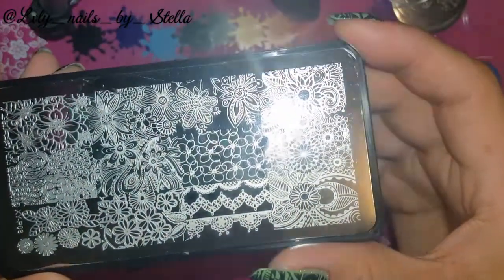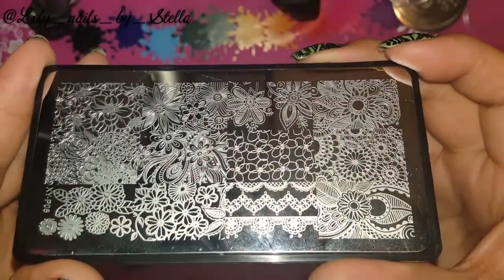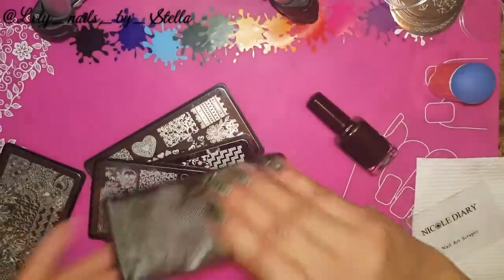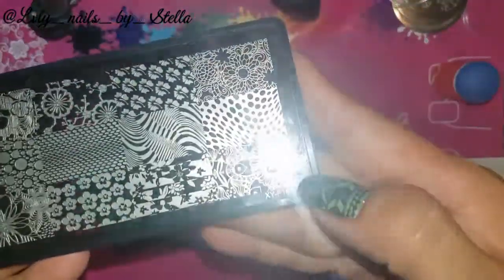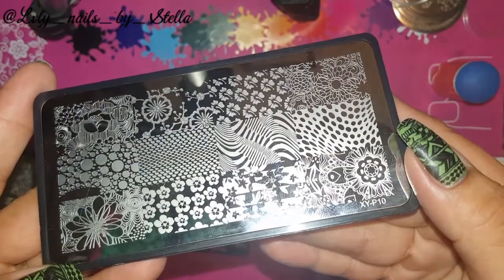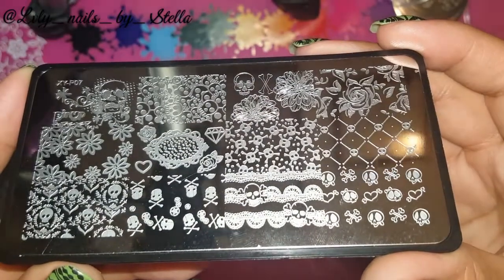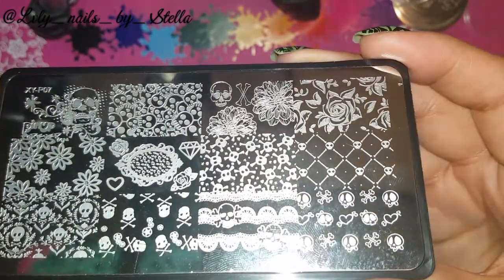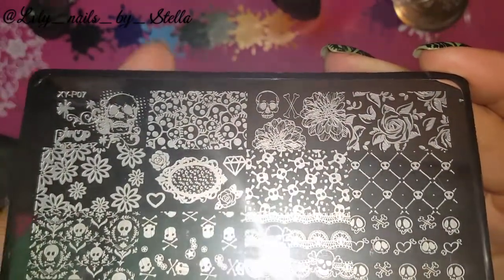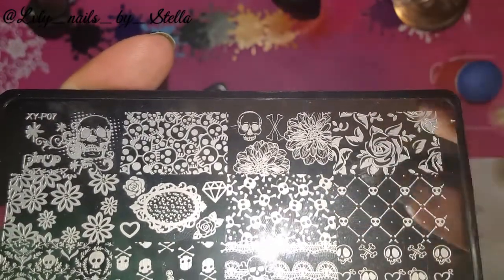The images are so beautiful. This one is XYP08 — flowers. This one is XYP10. And this one is XYP07, and I love these roses — I love, love, love these roses.